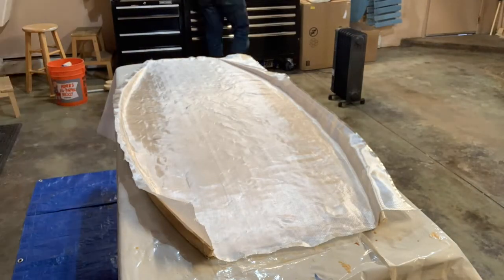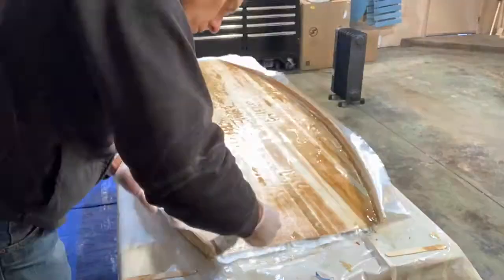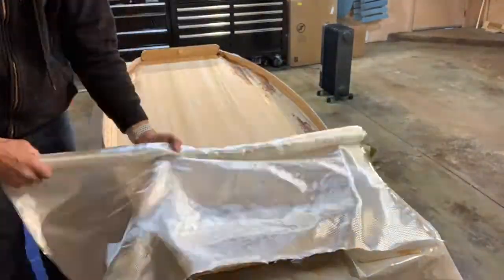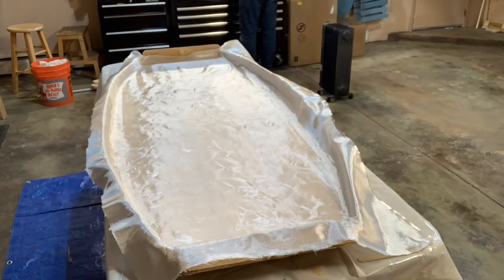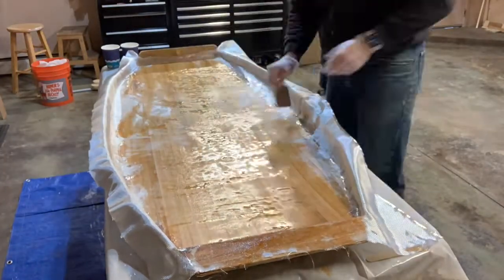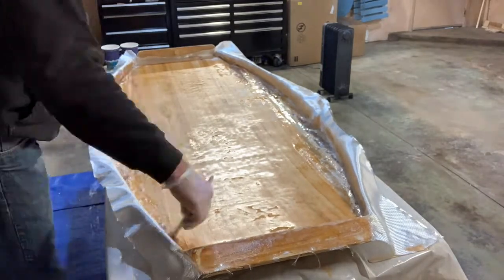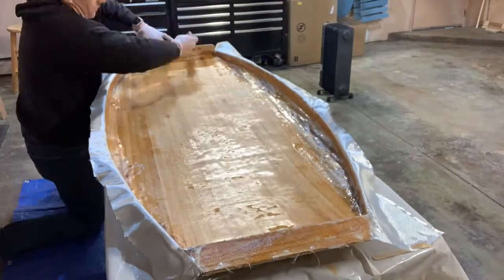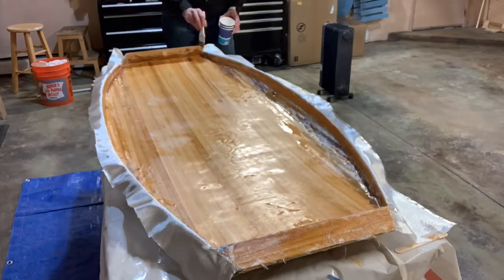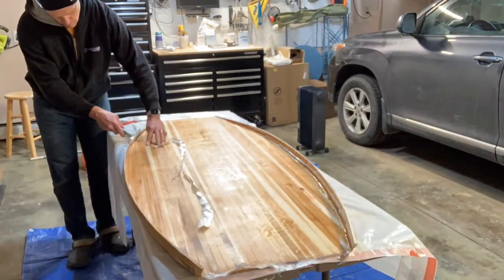Moving on to fiberglassing the inside of the deck — it is the same process as the exterior. The inside of the hull gets the same treatment. It's pretty easy to spread epoxy with a squeegee down the flat surfaces, but to get into the corners and up on the edges I use a chip paintbrush to wet out the fiberglass. After a couple hours of curing you can trim the edges of the remaining fiberglass.